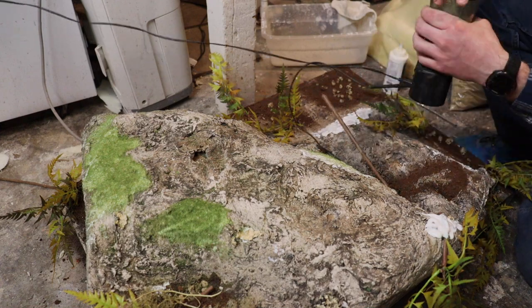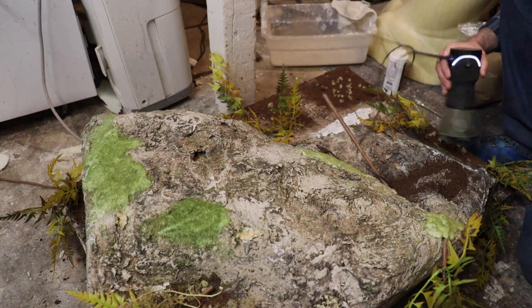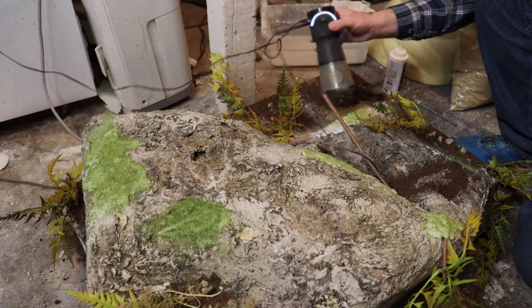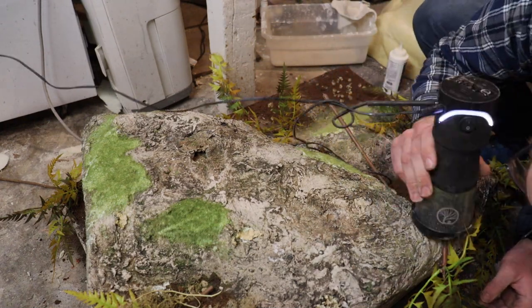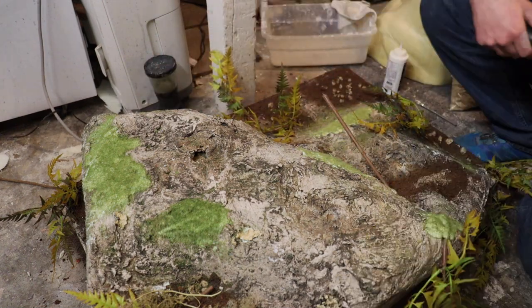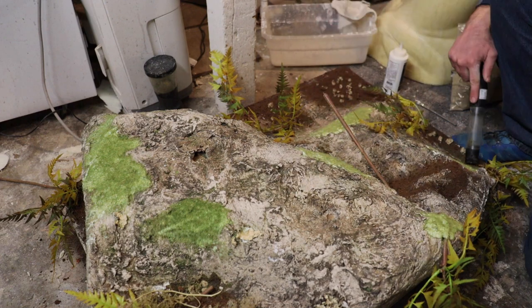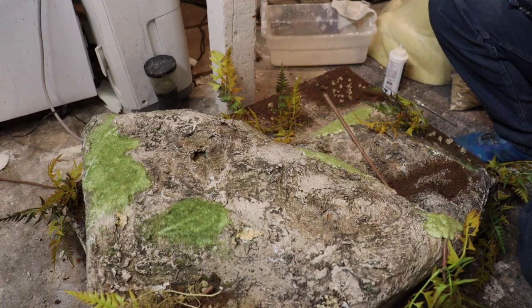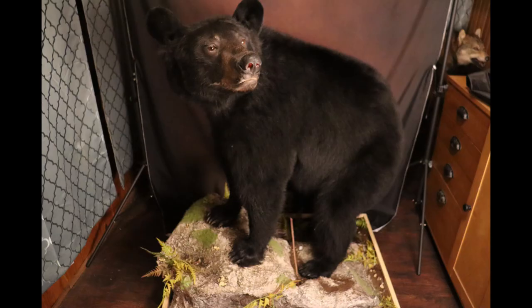We'll get this moss all on here, let the fiber tack glue dry, and then take a sealer glue and spray over all the rock and all the paint we did earlier. Then we'll be pretty much ready to add the wood trim on the base and have it all finished up. We'll attach our bear to it and then we will be done. Here's a look at the bear finished and on the base.